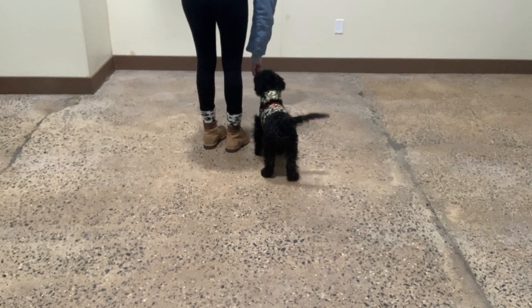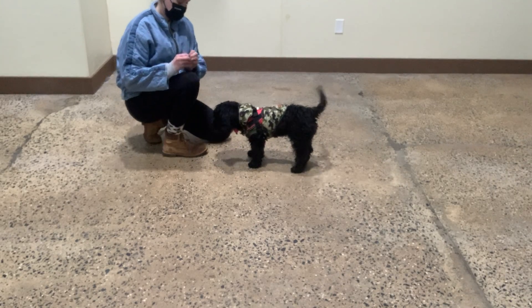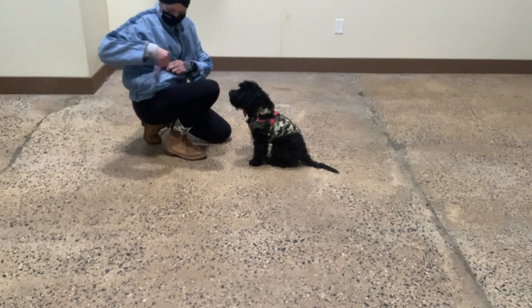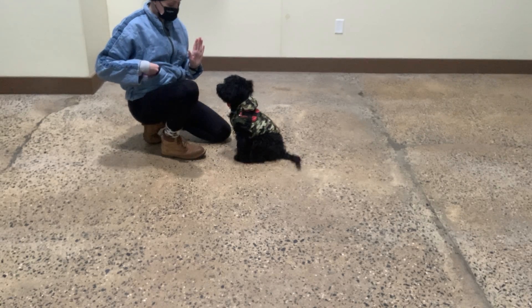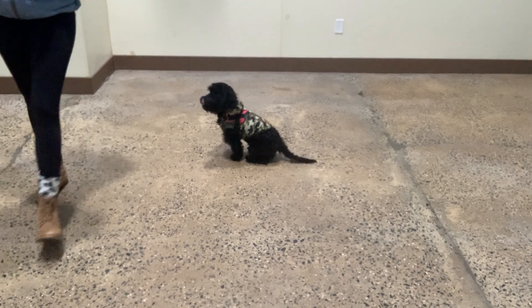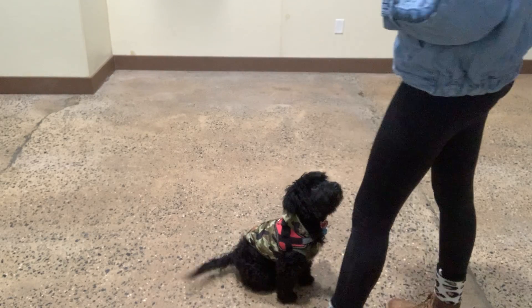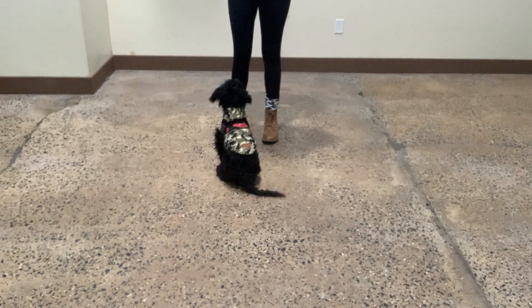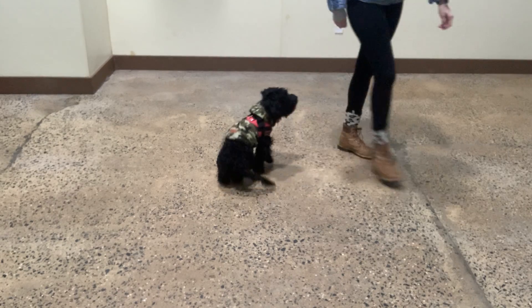Yogi. Oh, right there. Sorry, bud. I keep dropping stuff. Sit. Yes. Good, Yogi. Very nice. Stay. Yes. Free. Good. Free. Good. Stay. Uh-uh. Try it again. Stay. Yes. Free. Good, good.